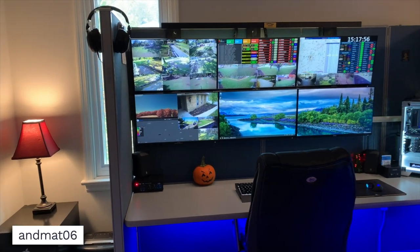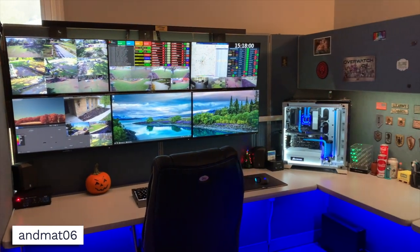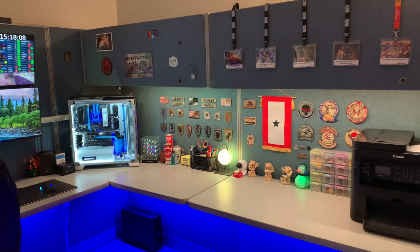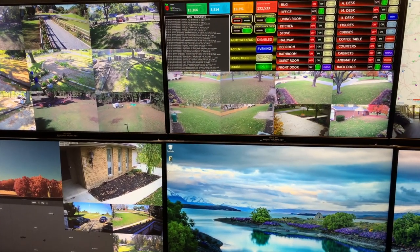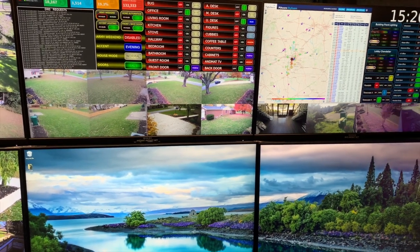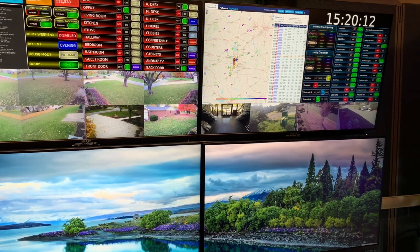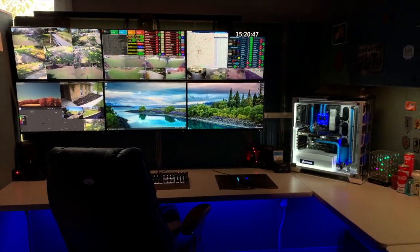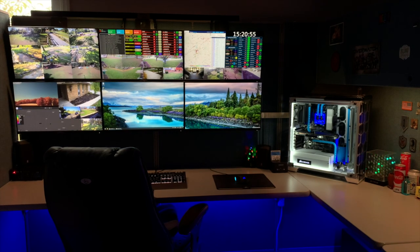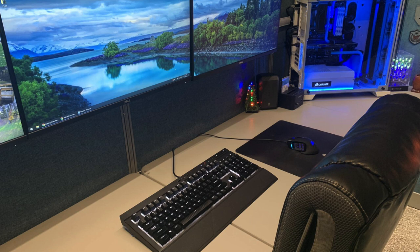Next we have Anmat06, and this setup is definitely crazy. He actually has his very own cubicle that he bought, put it into his house, and made this killer setup. Six total monitors — I don't even know exactly what they're all used for, but you can see some different applications and security monitoring and stuff. The fact that this all came together in his own cubicle looks really, really cool and I'm sure it wasn't the easiest thing to pull off. Each of those six monitors is a Dell 24 inch display, each individually mounted so they're not on the desk, and the cable management for all those monitors is great. For peripherals, he's got the Corsair K68 RGB keyboard with the Corsair Scimitar Pro RGB mouse, and for audio he's using the Razer ManOWar headset.